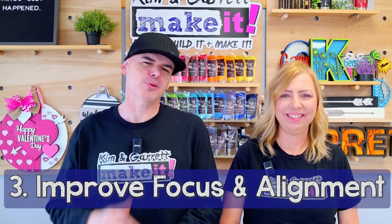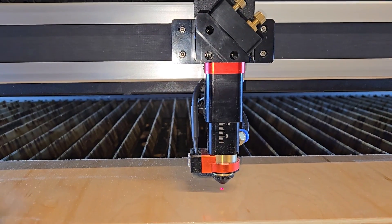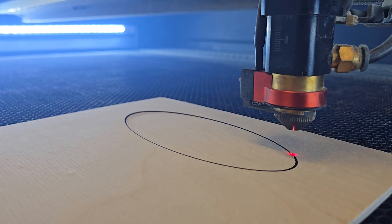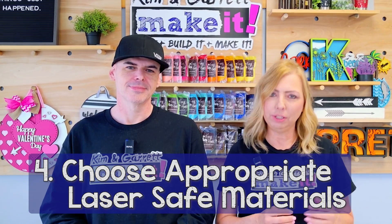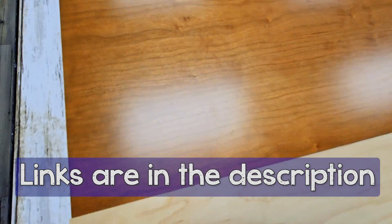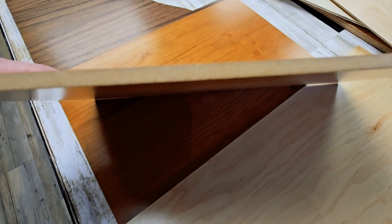Number three: improve your focus or alignment. If your mirrors or lenses are misaligned even a little bit, or your focal height is off slightly, you may get through thin materials but not through the thick stuff. Perform a ramp test and ensure your laser beam is perfectly focused on the material. Number four: choose appropriate materials. Avoid materials with inconsistent densities or impurities. Use materials from a laser supplier — they're designed for laser cutting. What you get at big box stores isn't always consistent; those are construction materials and don't always cut through cleanly.